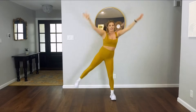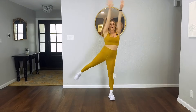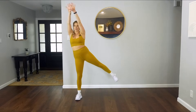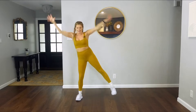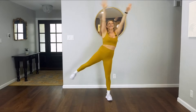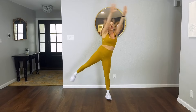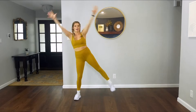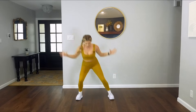You can always take out the heel lift if this is not serving you today — listen to your body. Eight more total. Take it down, reach. Yes, you guys. We're almost done with our warmup today. Don't hold back, don't give up. Last two. Let's come back to center, down and up.